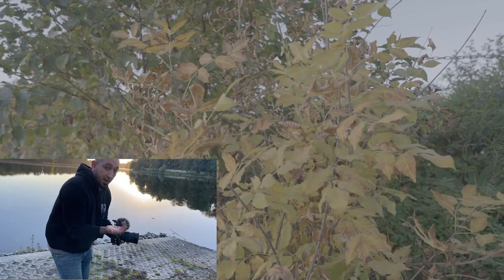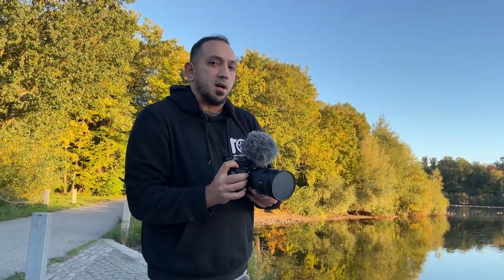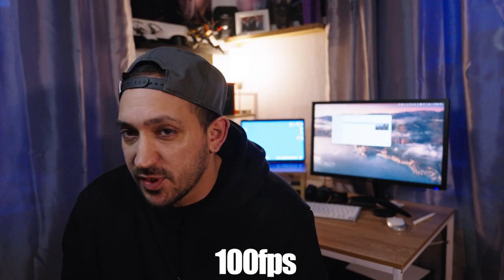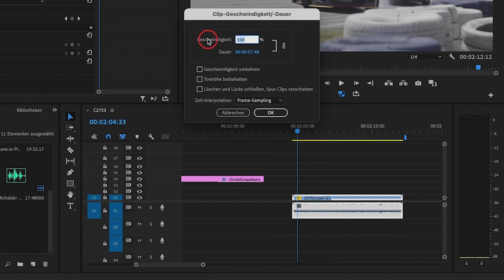I know that there are a few ways to get smooth handheld footage, like the Ninja Walk or using your camera belt around your neck. And I know that it can be really helpful to shoot in higher frame rates — like 50 or 100 frames per second. For American viewers, that's 60 or 120 frames per second. Shooting in higher frame rates is a great way to get smooth-looking footage because you can slow it down in post-production. Reducing the speed of the clip to get slow motion will also reduce your camera shake.